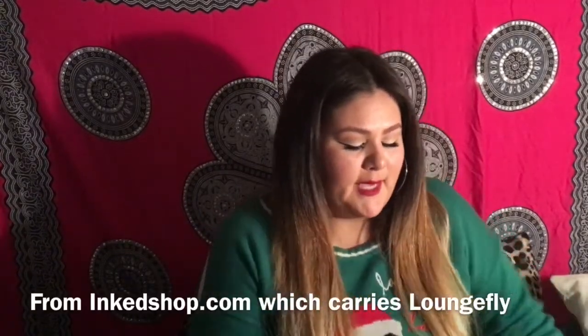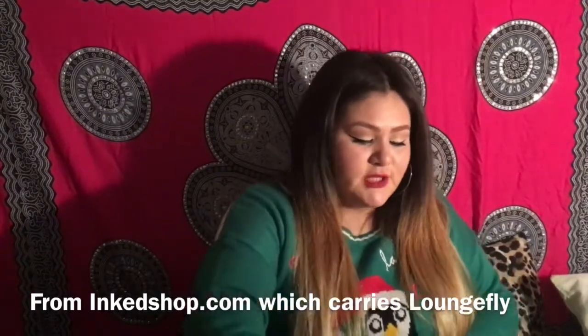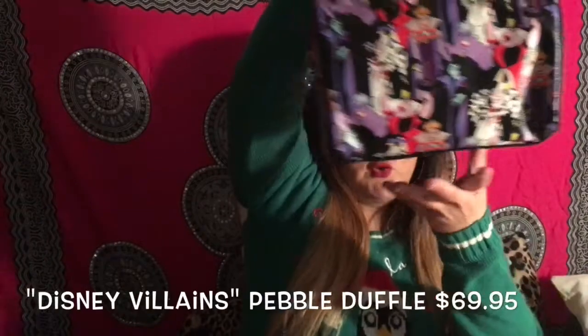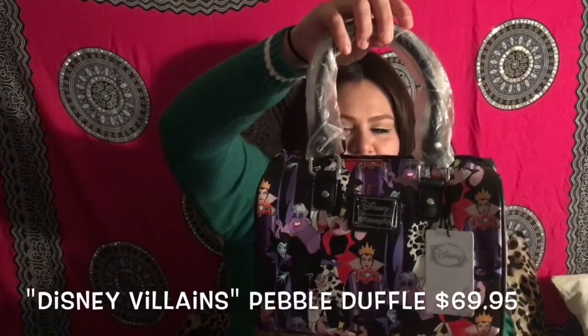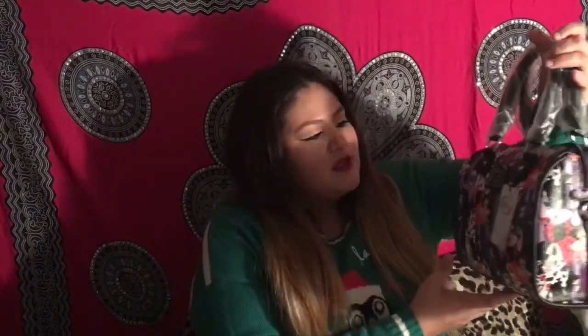Here's the first item I ordered — it's this beautiful Disney Villains purse. It has the Evil Queen, Ursula, Cruella, and Maleficent. It's gorgeous. It's a decent size — I'll be inserting a picture of how far it falls down on the side of the waist.